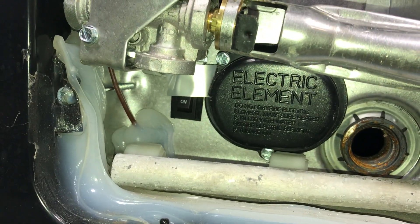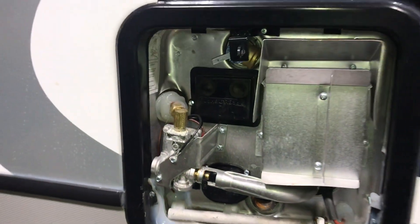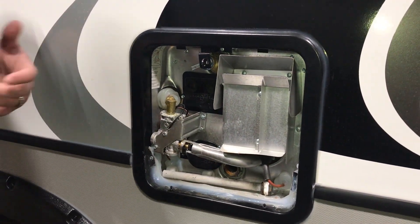There is a little switch down here that you will also have to turn on. You'll have that switch on the inside that you will have to turn on to get it to electric. Obviously for gas, just have your propane on and flip that switch over to gas.